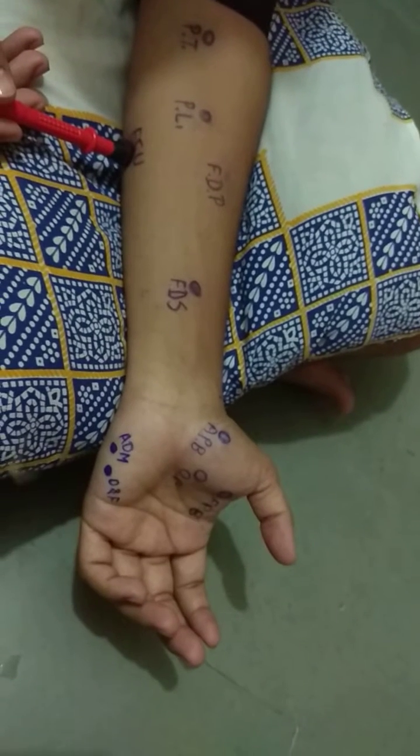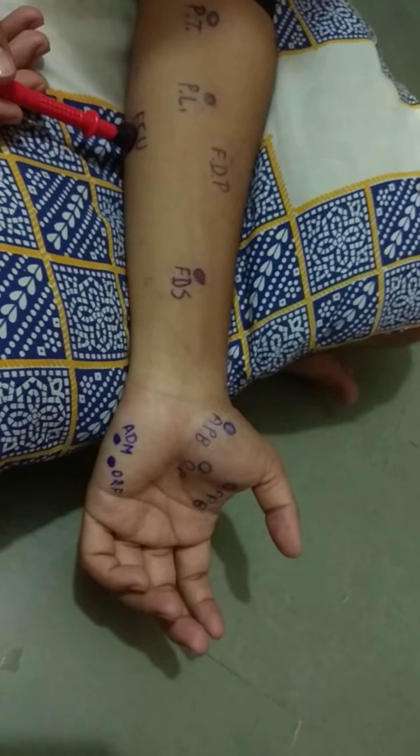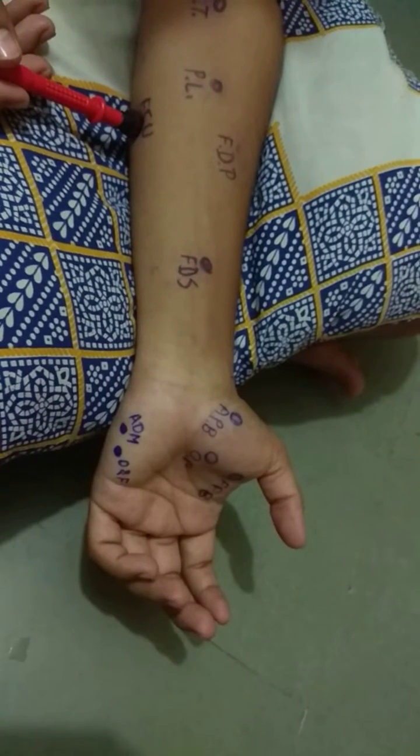This is the motor point for the flexor carpi ulnaris muscle. The action of flexor carpi ulnaris is flexion with ulnar deviation of the wrist joint.